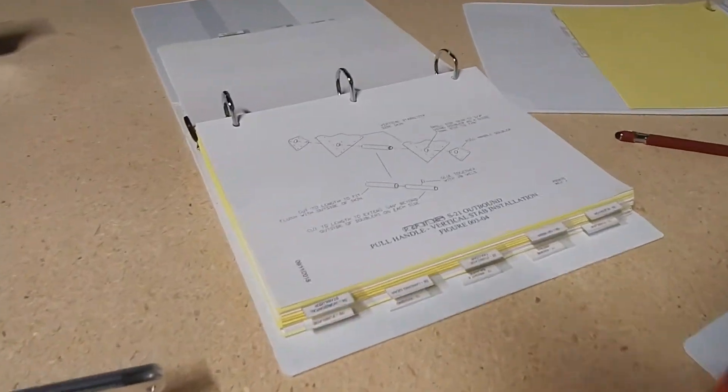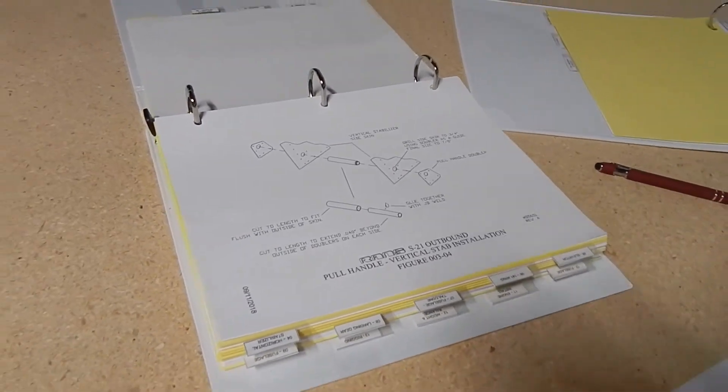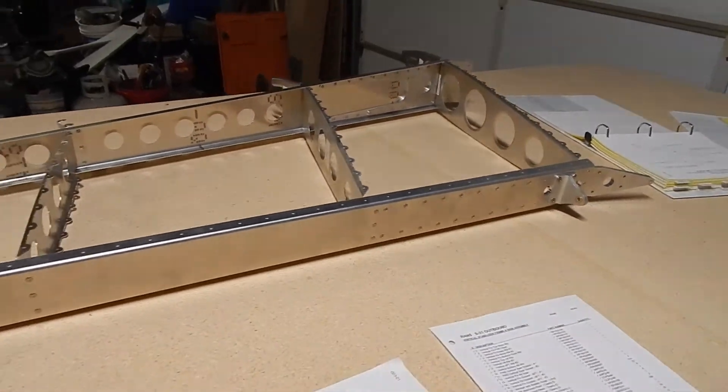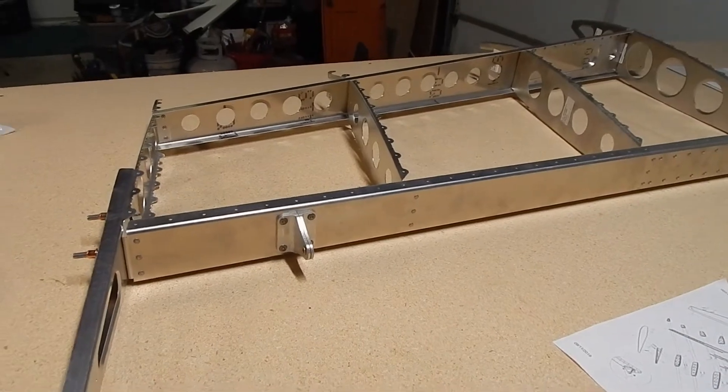The next thing is to put the skins on, and then from there work on the optional pull handle that I did order, which goes into the vertical stabilizer. Things are looking good — happy with the first part, things came out pretty well, and I'm feeling good about it.